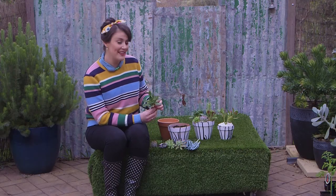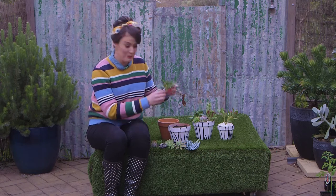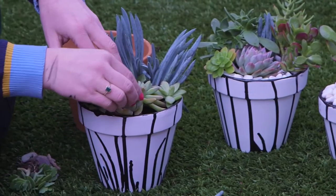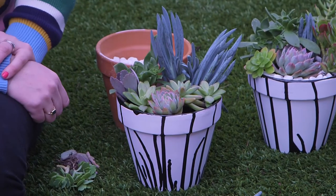If you've got friends or family with succulents, you can grab a few cuttings and just pop them straight in the pot. These little guys will take root in no time. And I just love being able to cram them into a pot like this — it's a gorgeous effect.